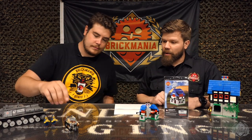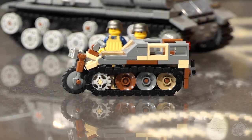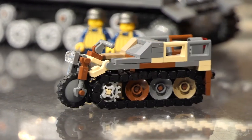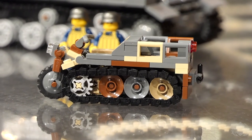The Kettenkrad! This little guy here. For both of these we should have a review video up later this week. So stay tuned for that. This is actually one of the first official looks at both of these models. We had a declassified on the ISU 122, but I don't think anyone's seen the Kettenkrad yet. So there we go.